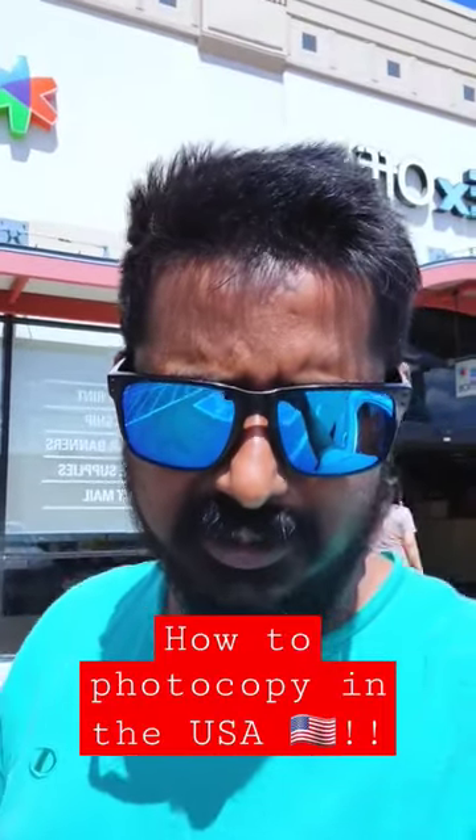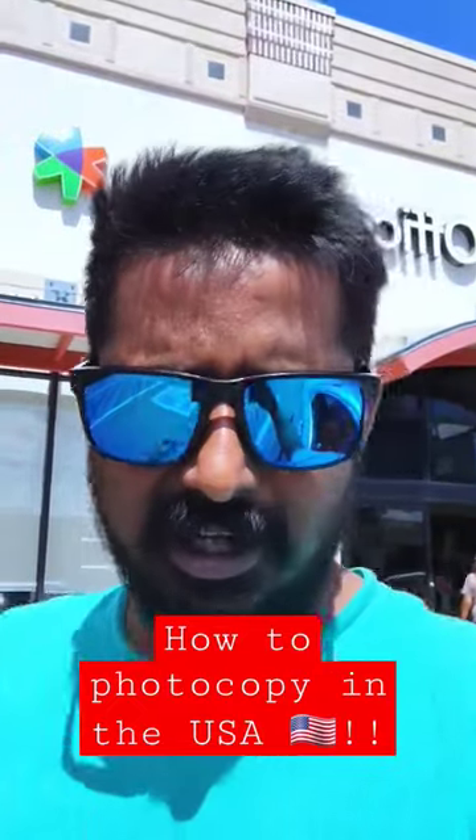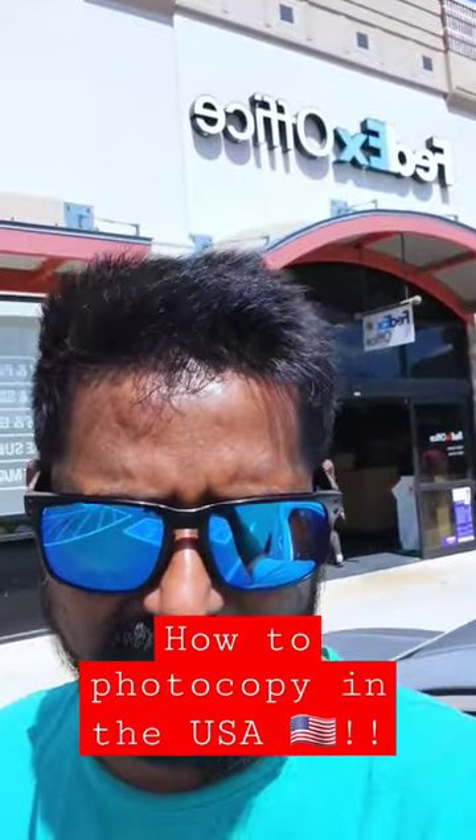This is a new series called 'How Not to Be a Pappu in US.' I have to get some printouts, so I'm here at the FedEx office.